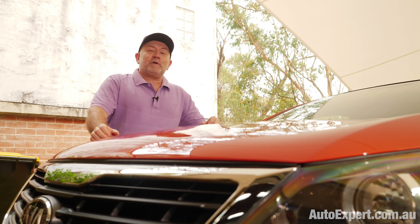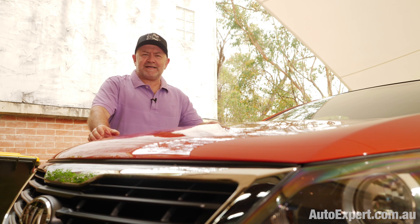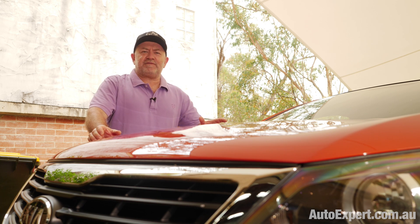I'm John Cadogan from autoexpert.com.au, the place where new car buyers save thousands off their next new cars. Hit me up on the website for that.